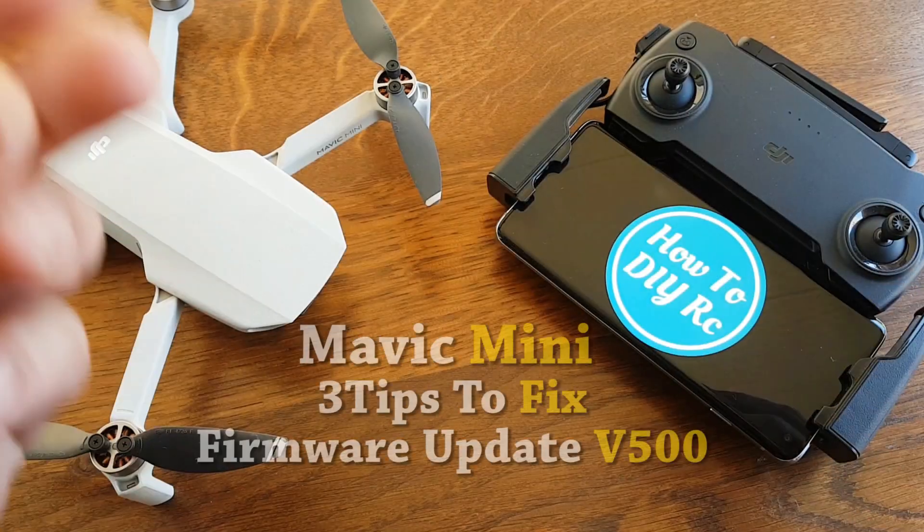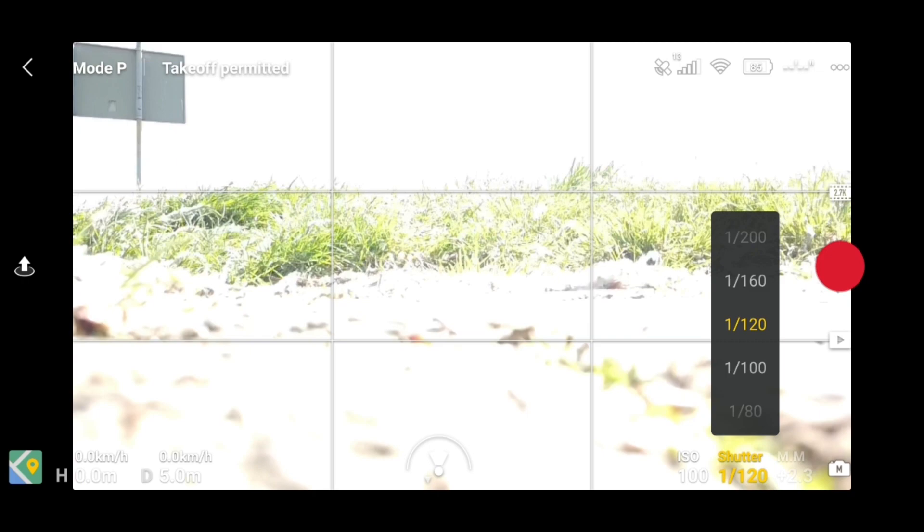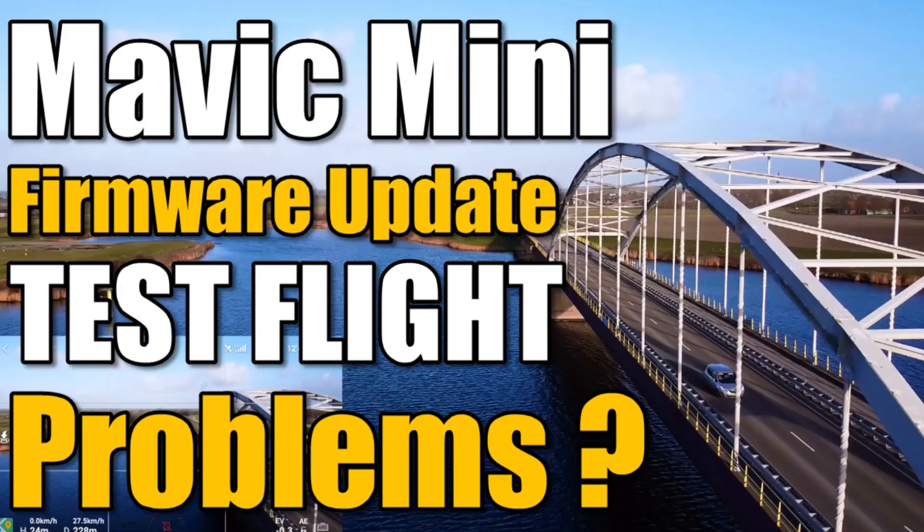Hi guys, I've got three tips for you on how to fix the Mavic Mini firmware update problems, because every time we update the firmware we need to troubleshoot the DJI Mavic Mini.